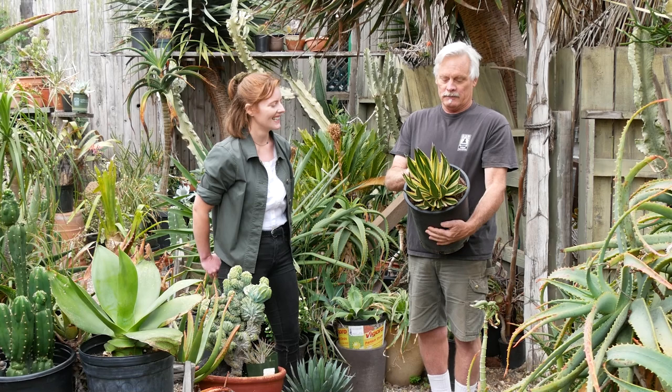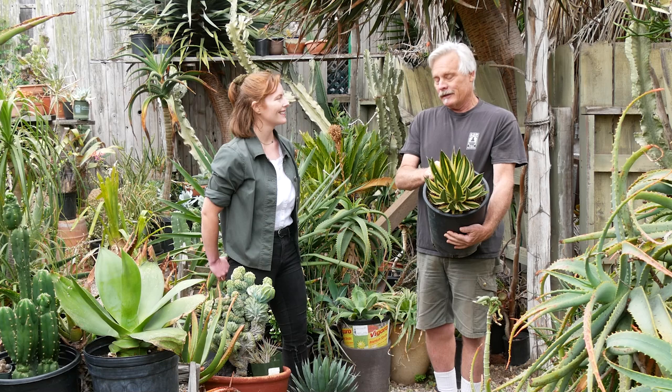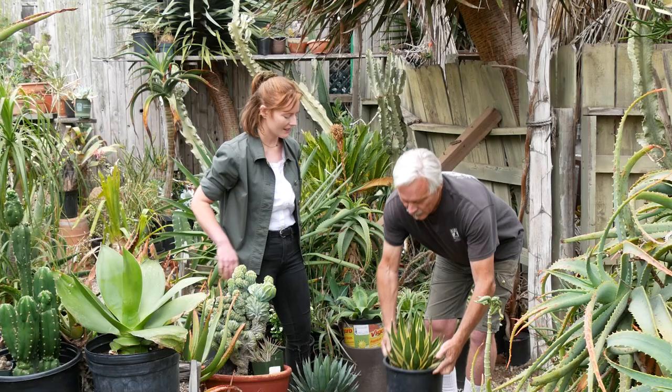When it first arrived in cultivation, it was a very expensive eBay plant, but it is so enthusiastic about making babies it's no longer rare. It's a wonderful either container plant or in-ground plant here in California. Are they — you can pull the pups off, or keep it in a container to keep it from spreading a little bit?